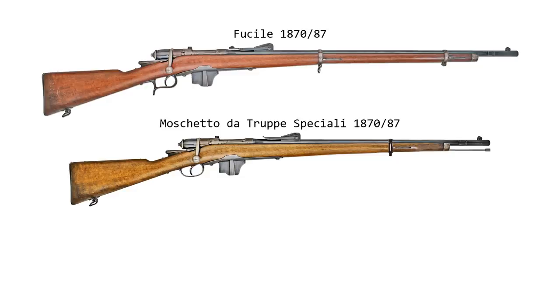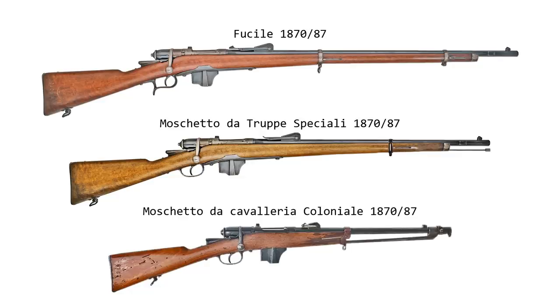More on that back in our old Carcano episode — that's just for guys who don't need a rifle. The cavalry carbines were not as a rule converted; however, some very few intended for colonial use were, making these very rare. Those are the Moschetto da Cavalleria Colonial.